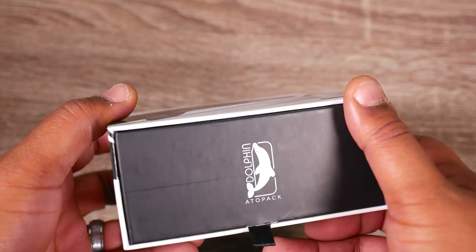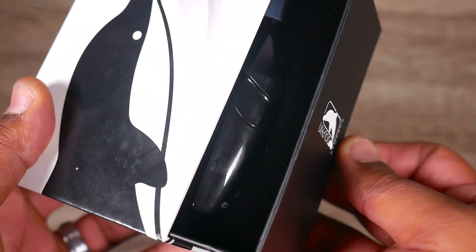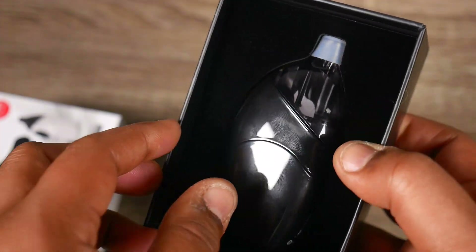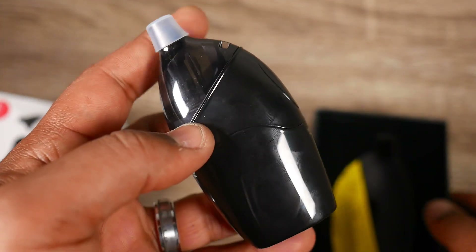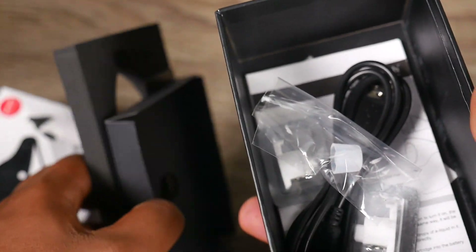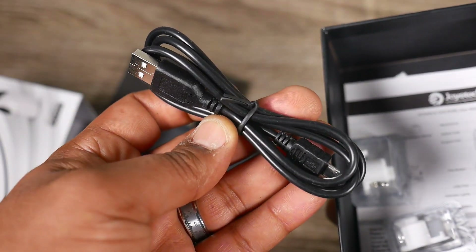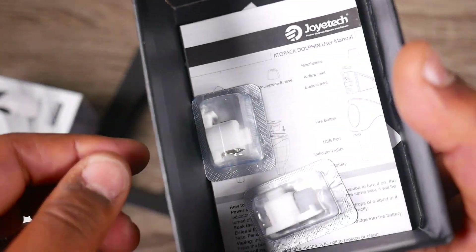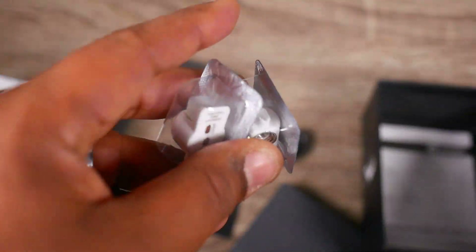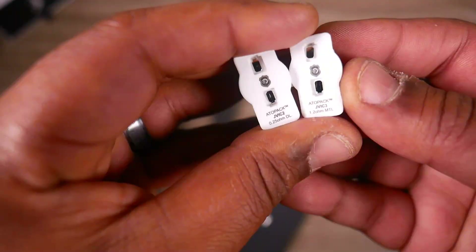Let's talk about what comes inside the box. The box is pretty good-looking — you got a little pull tab, you pull it out, and you see your little dolphin sitting in there with a protective tip on top to keep dust out. When you pull the tab out you get some extra goodies: an extra rubber tip to cover up your dolphin, a micro USB charging cable, two coils, and one big manual — a biggin.